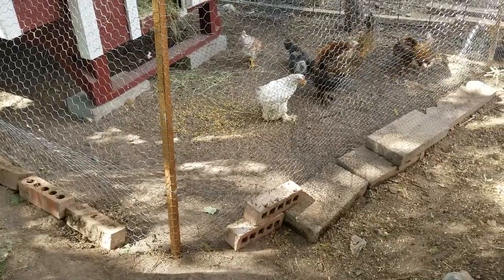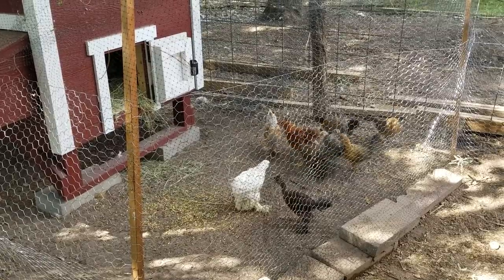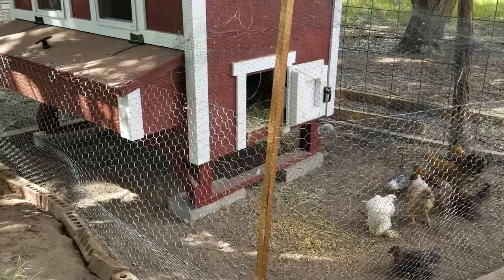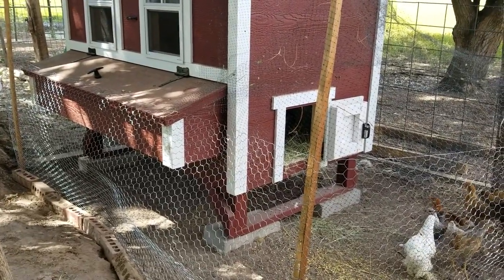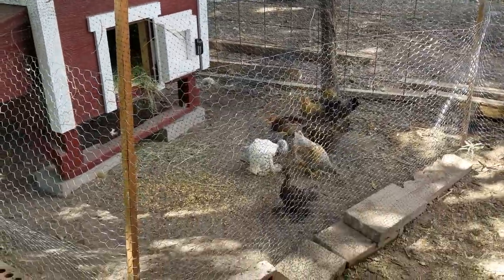It's pretty simple. Basically you just need to keep your chickens confined to their coop for one to two weeks. I put a cage around the coop for at least two weeks. You can also use a very large dog crate placed in front of the door, or you can fence it in the way that I did.